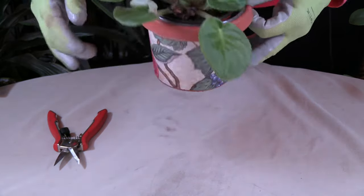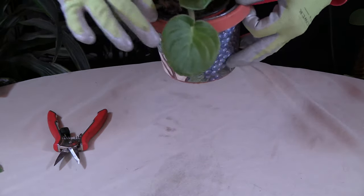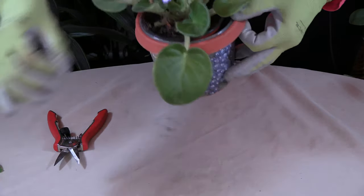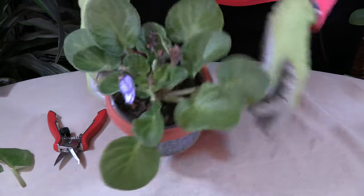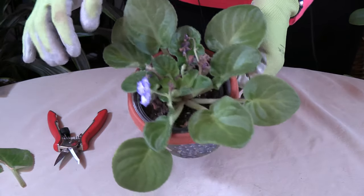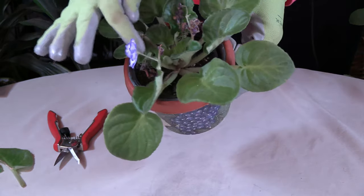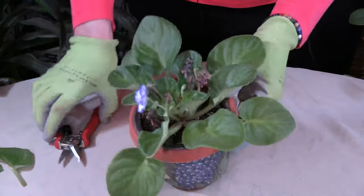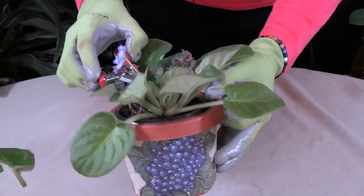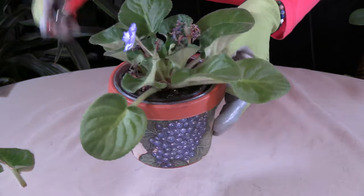Someone had asked recently — and this is a leaf that needs to be pruned out here too, which I do have a video on — but this is going to answer the question of how to prune the flowers once they're done. Apparently the person was just pruning off the very top, and she said she's got all these little stems sticking out, which you can see would happen if I took just the top off.